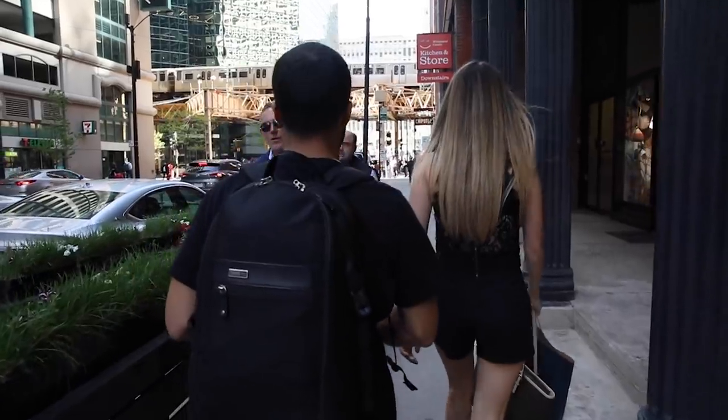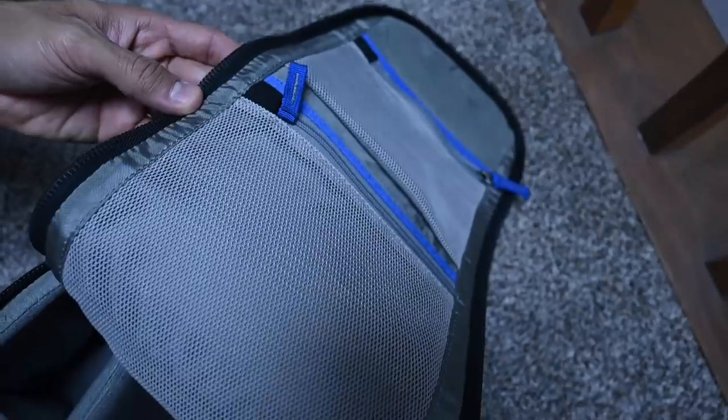This is the Think Tank Urban Approach backpack. This is my number one backpack. I like Peak Design, I like Wandrd, I like all those other backpacks — I'm a collector of backpacks — but this one just seems to be my tried and true bag that I've been using for years.